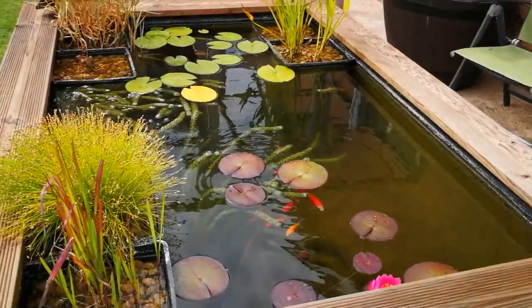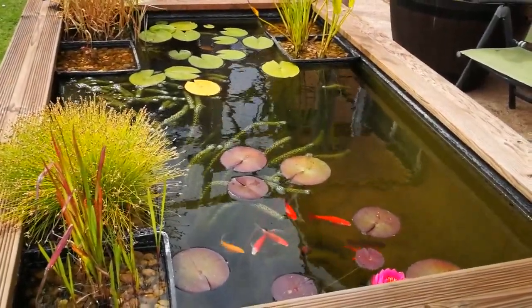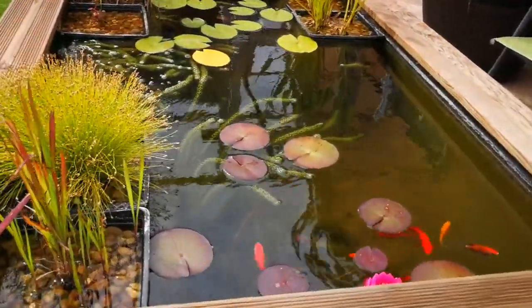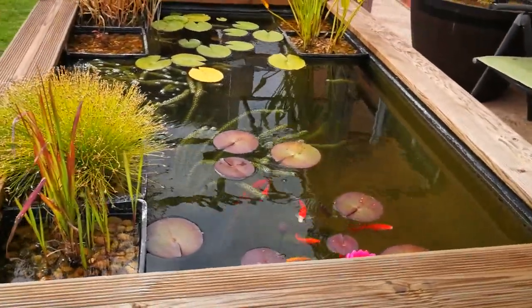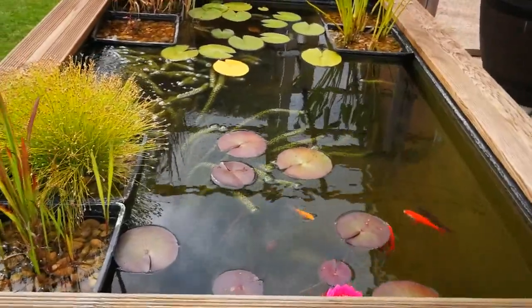It seems to be getting better month by month. I expect next year it will be a lot better than this year - the plants are getting more and more established. Maybe next year I might end up hacking them back and chopping them down a bit. So let's just have a look at my other little tub.